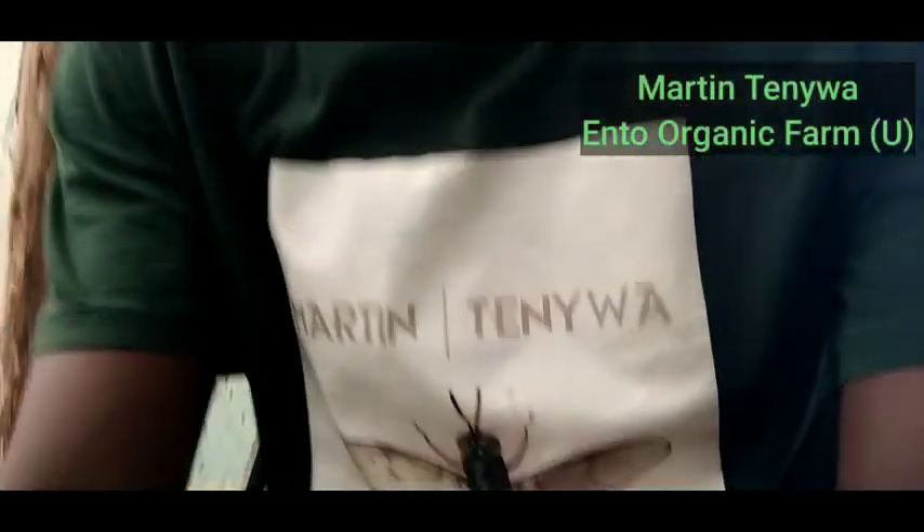For example, how to include these insects in animal feed diets, and also what investment you need to get running. How do you make a structure?